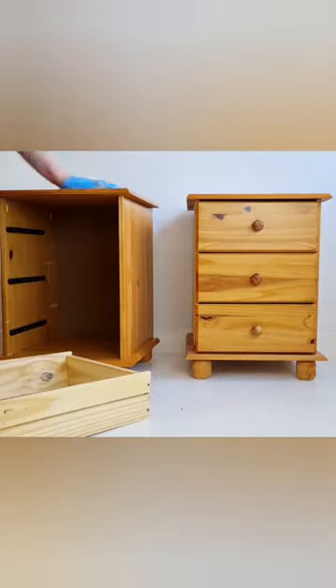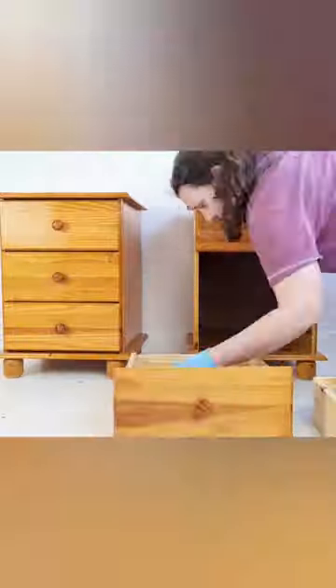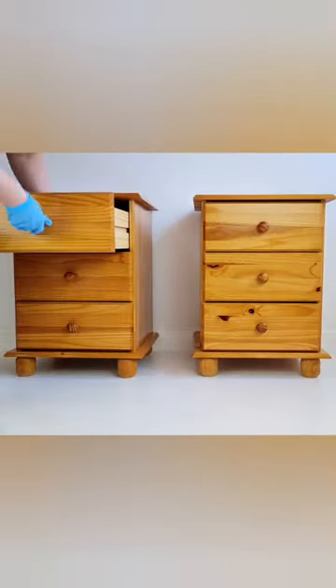Anyway, first of all, I just cleaned them all out with some crud cutter. You can also use sugar soap. And then I'm going to take off the handles. I'm prepping all the way inside as well, just to make sure it's looking nice.